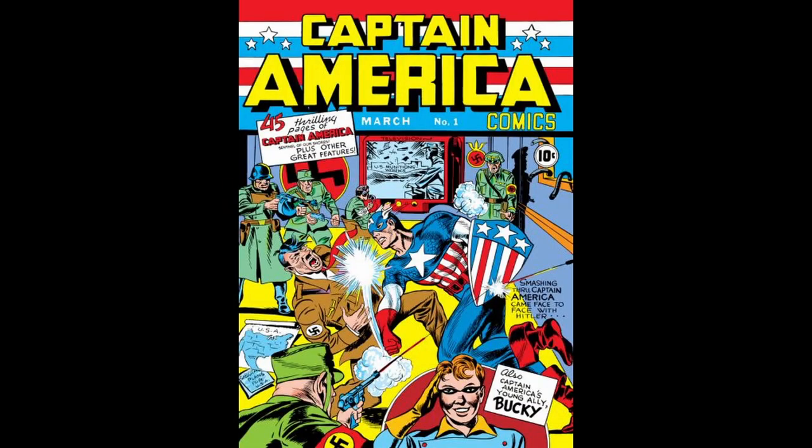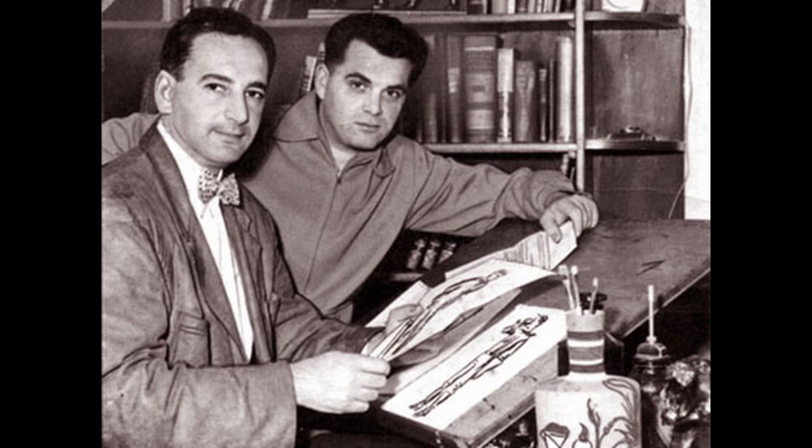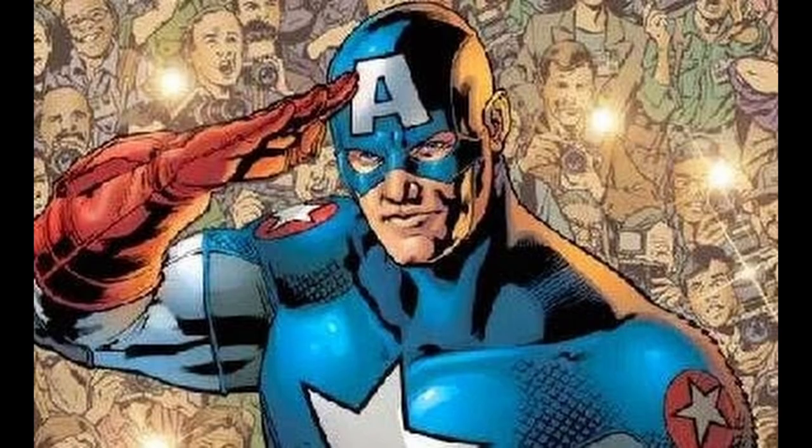Number 10. Captain America made his first appearance in Captain America Comics No. 1, which was published by Timely Comics, which later became Marvel Comics, in March 1941. He was created by Joe Simon and Jack Kirby. In this issue, Captain America Steve Rogers is depicted punching the German leader in the face on the cover, reflecting the character's role as a patriotic symbol during World War II.